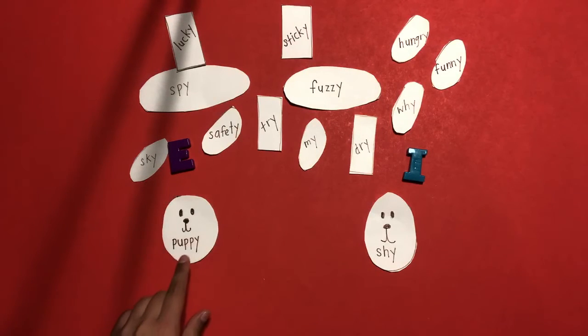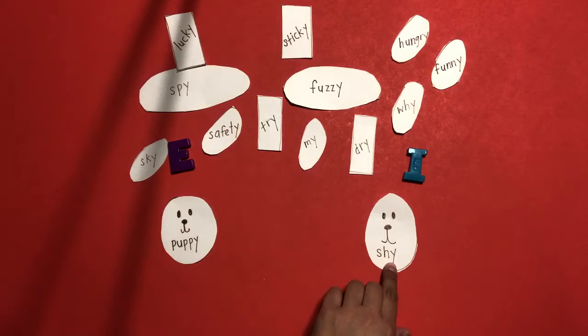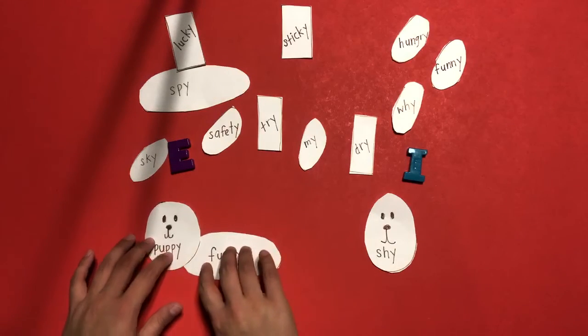Second word is 'shy' — the letter Y in shy has a long I sound at the end. So we're going to be putting the word shy in the I section. Remember, puppy has an E sound at the end. Shy has an I sound at the end. Now you're going to try. The word fuzzy — does the Y sound like a long E or a long I? Correct, fuzzy has a long E sound. So you're going to be putting it in the E section.